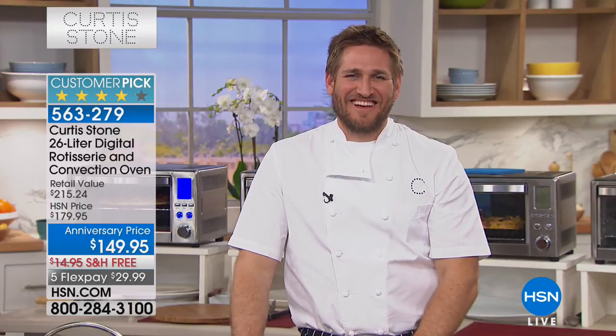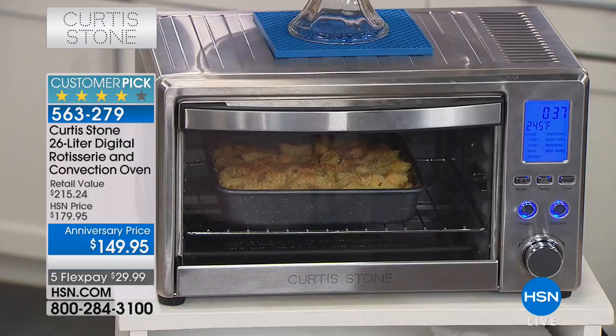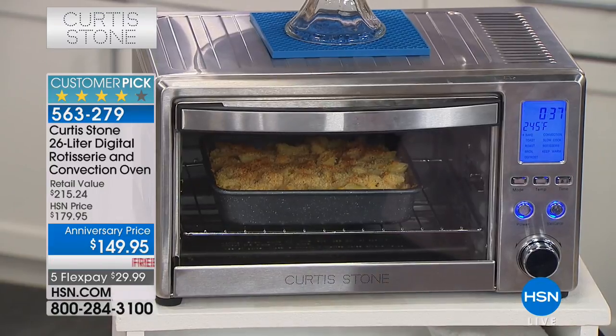Thank you for calling, darling - you've made my anniversary ever so much more special. Congratulations, and I appreciate your product and you - you're fun to watch! Have a great day Katherine, thank you for being a part of the anniversary.